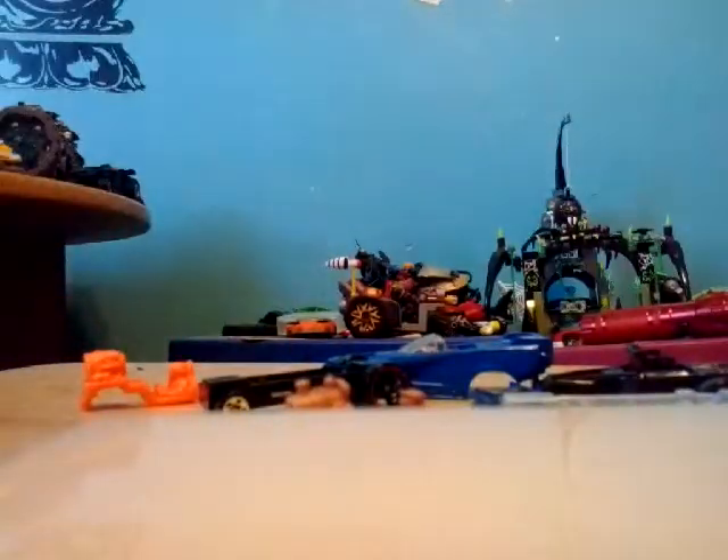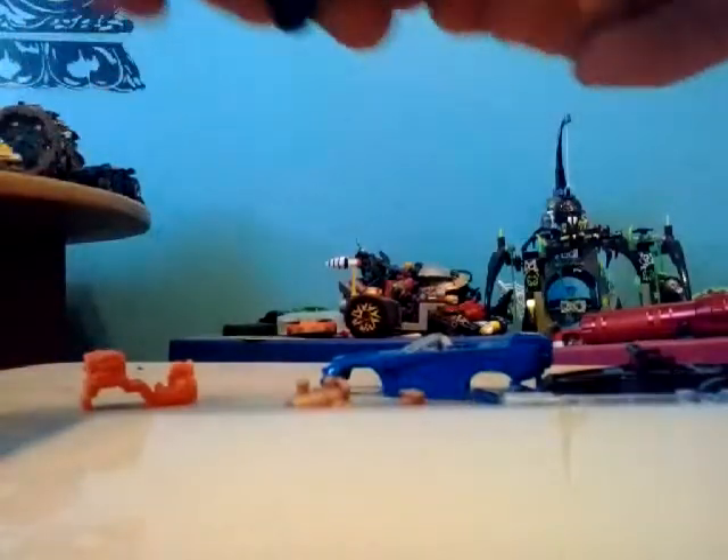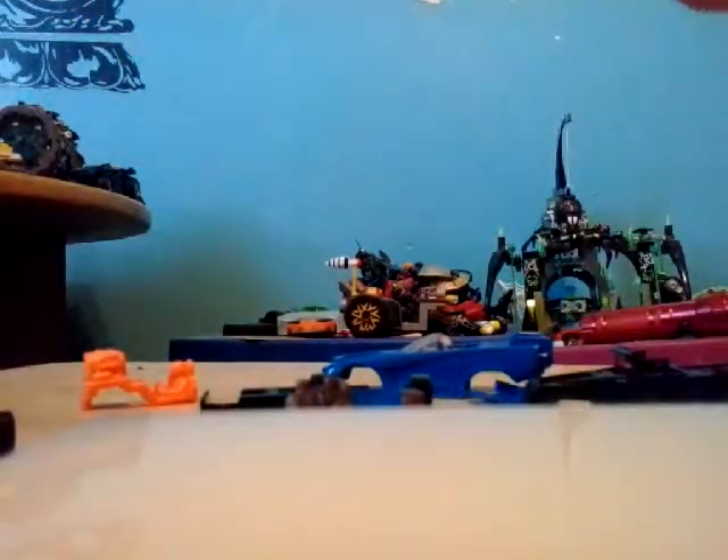Do you guys remember the Custom Motors that Hot Wheels came out with all those years ago? I own a few of the Hot Custom Motor sets, but I can't find them anywhere.